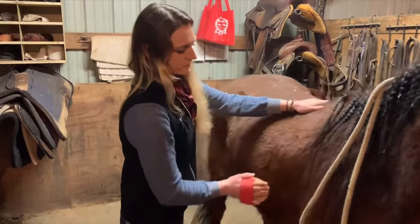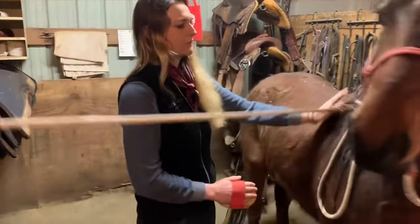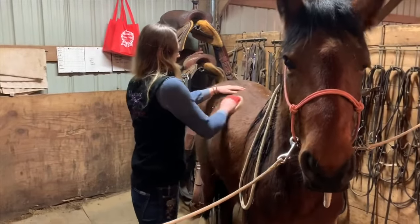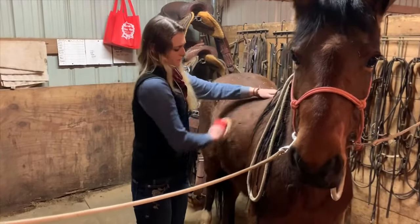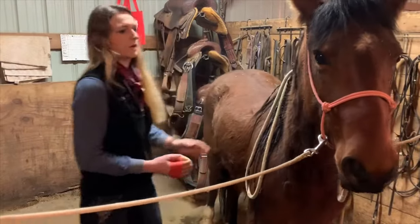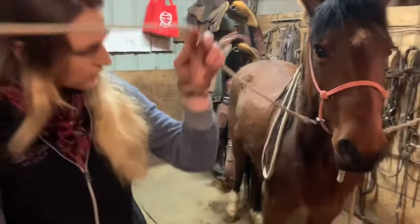I'm going to ease down her side. This is her unconfident area right here — she's still kind of wild. Switching sides, going to the other side.